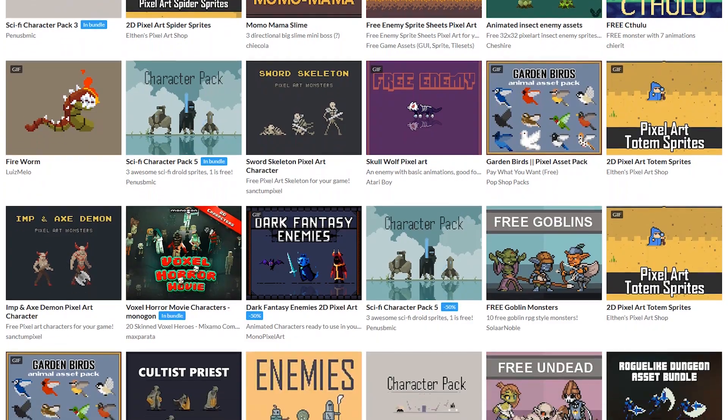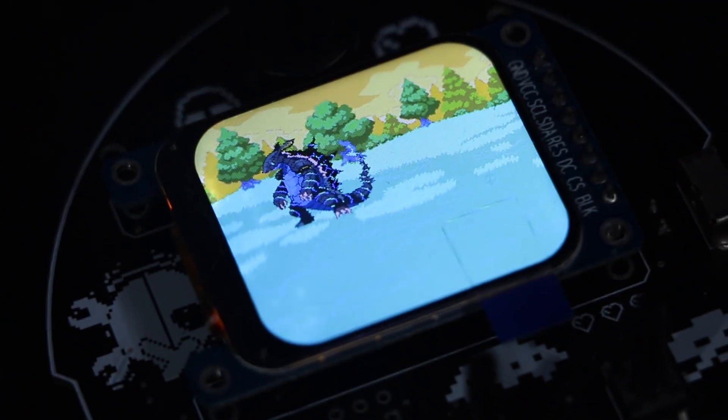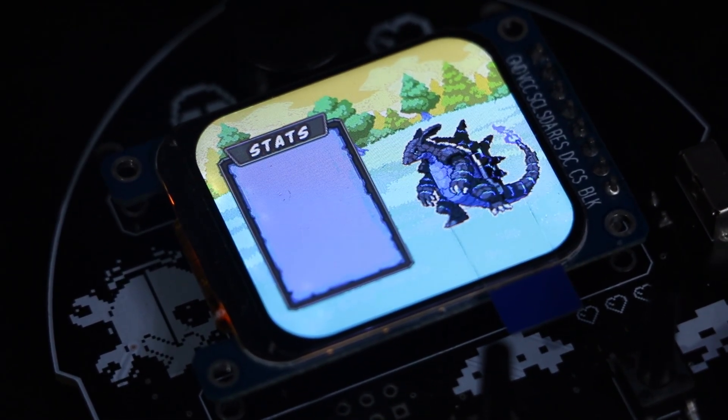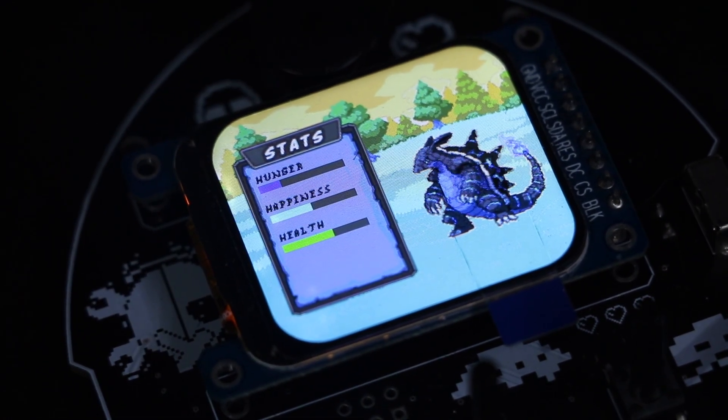I put all the links in the project's GitHub repository. It took some time to get everything right — there were challenges along the way, adjusting colors and fine-tuning frame rates. But after that, it worked. Huge shoutout to the creators; their work made it so much easier to bring this project to life.